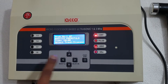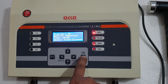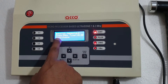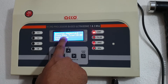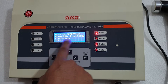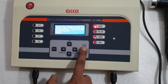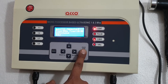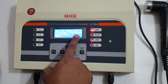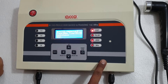After setting the program as per your requirement, you can press start. This shows that the frequency is 3 megahertz, timer will be 10 minutes, and on continuous mode. When you press start, the timer has started, so the machine is working now. When the timer gets complete, it will give a beep sound.